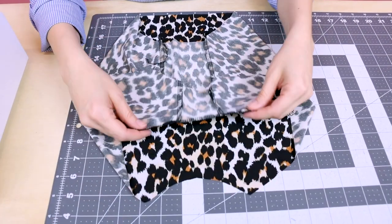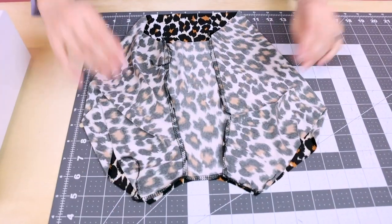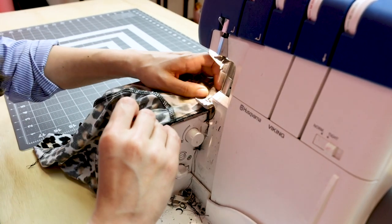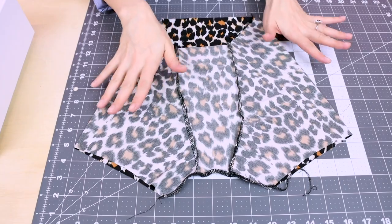The next thing we're going to do is sew together our inseam — this back curve and our front curve here. So let's make sure our two pieces of fabric are lined up and serge right down. Now your boy shorts should look something like this.